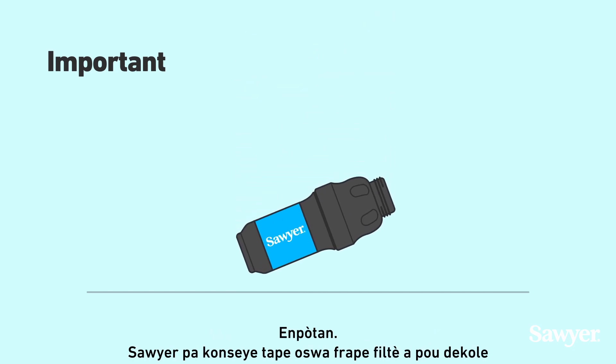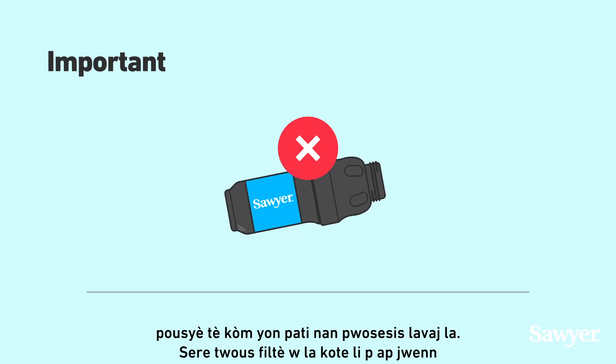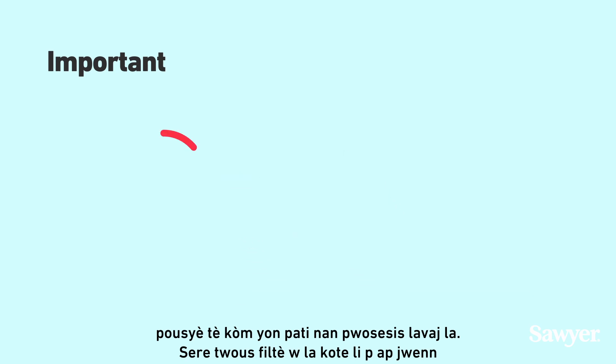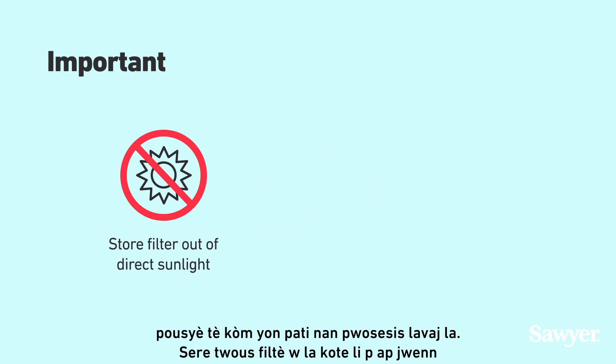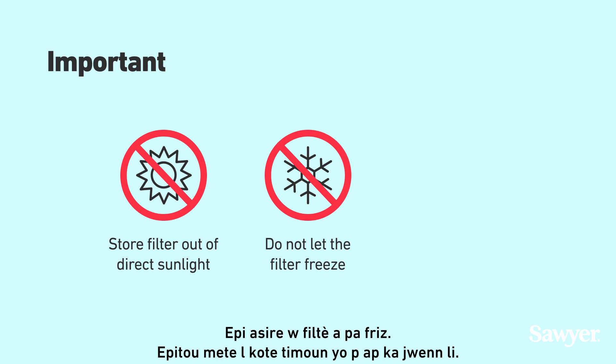Important! Sawyer does not advise tapping or banging the filter to loosen dirt as part of the backwashing process. Store your filter kit out of direct sunlight when not in use, and make sure the filter does not freeze.